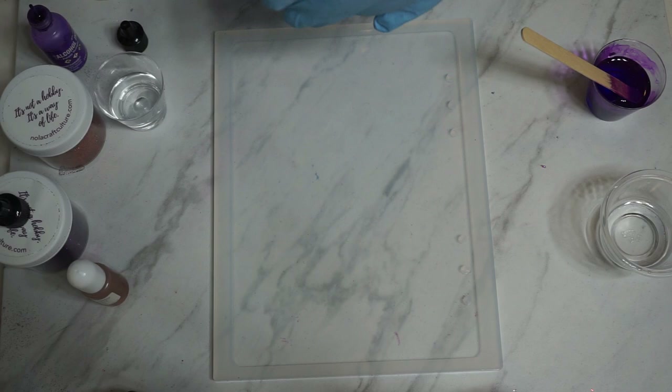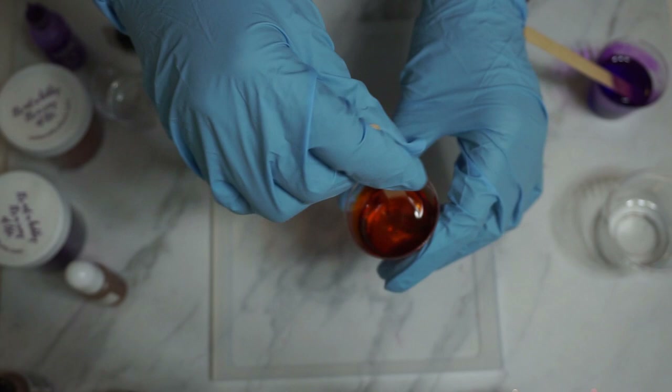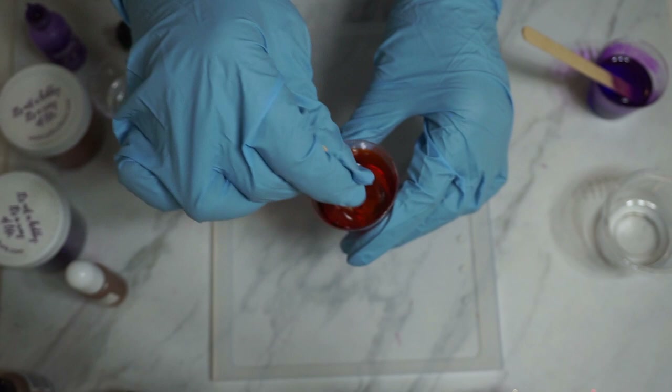I was just winging it — that's the thing I love about doing epoxy art and glitter art. You can't really go wrong. You can always mix it, add more, put a little glitter on it, whatever you want to do. You can come up with something totally different than what you thought you were going to do, but something that's still beautiful. And that's really what happened here.